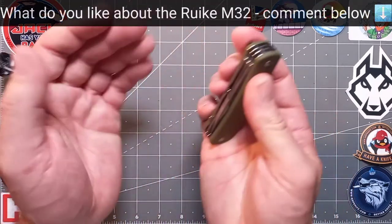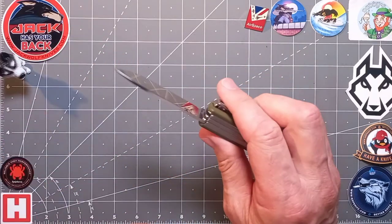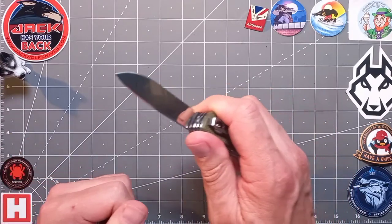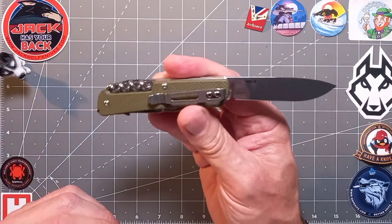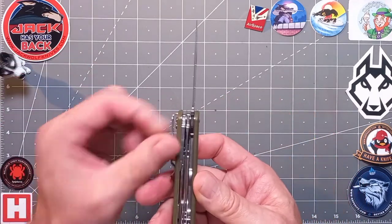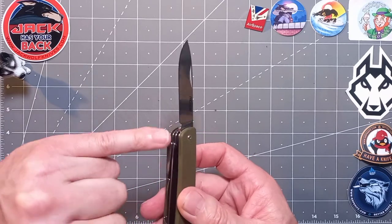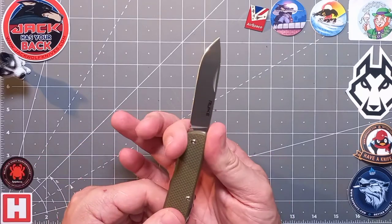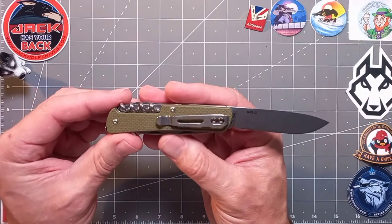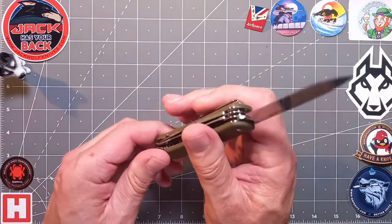No half stop as such, but a good stick action and a positive stop. No walk and talk to speak of — this is form and function. I would have liked a half stop but it's not the end of the world. They could have pulled this back a little, taken a half moon out here, and included a finger choil there — that for me would be much more practical. Just a couple of recommendations, but this is a work in progress. It's a very good knife, but could be a great knife with those little tweaks.